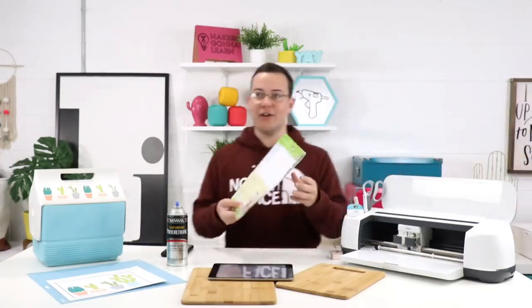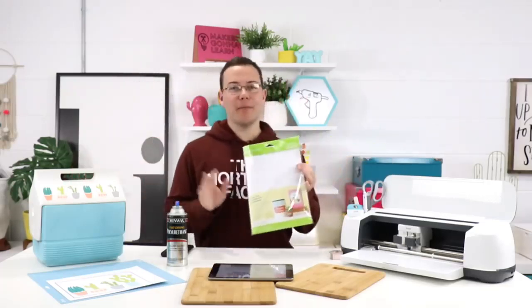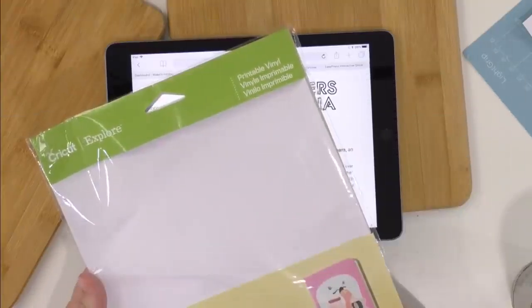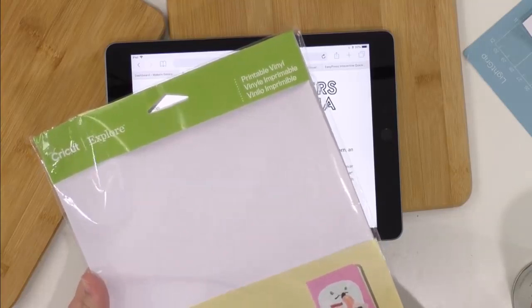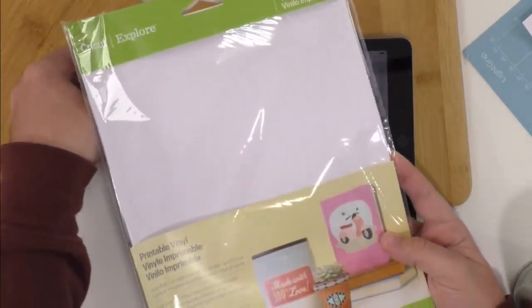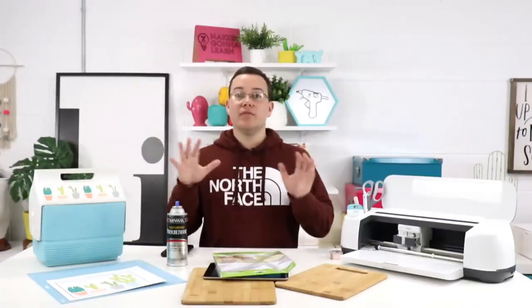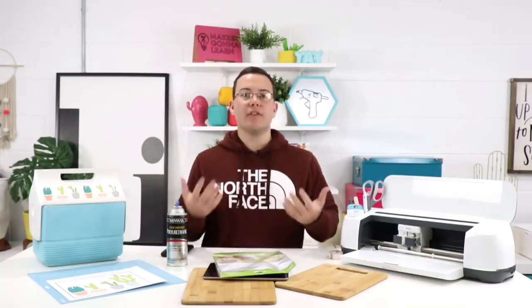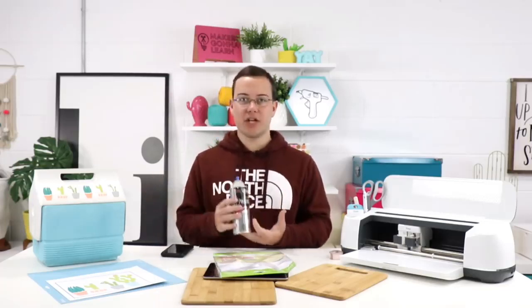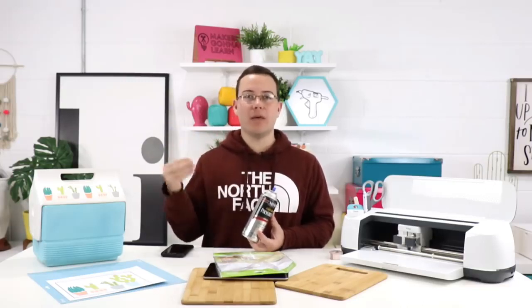This is Cricut printable vinyl. I have a wireless mic so I can run around and you still hear me. This is Cricut printable vinyl — if you guys want to get Cricut printable vinyl, you can do that at our links down below. It's the Shop Cricut links, and you can find Cricut printable vinyl. We absolutely adore printable vinyl here. I use it all of the time.